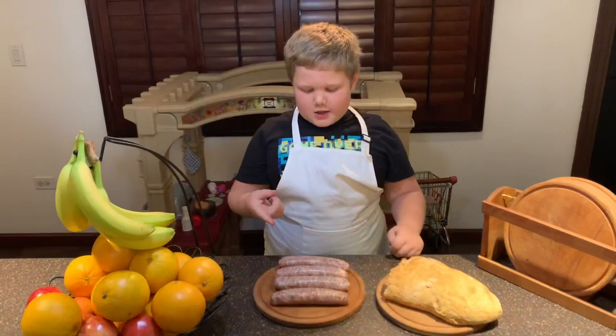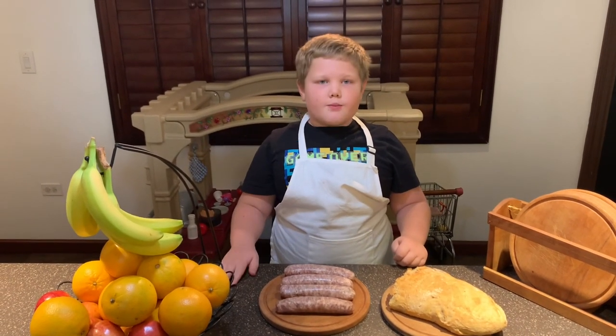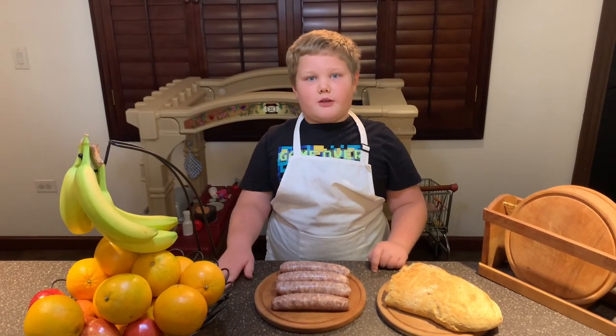This is a very easy recipe to cook, but it tastes even better with bread. Remember our bread video when we made the bread? This bread will taste very good with it.